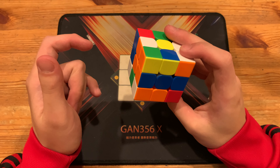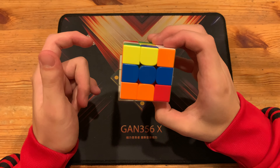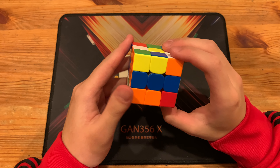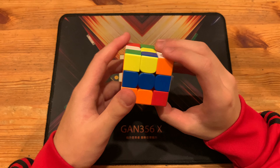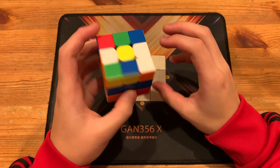The scramble plus video will be in the description. I had to figure out the exact solution for this, because the solution that the smart cube shows is kind of bad — it doesn't show any rotations, so I had to figure out what actually was done in the solve.